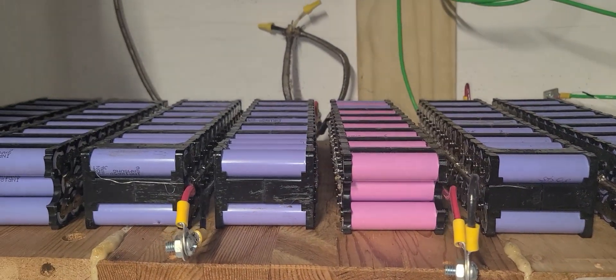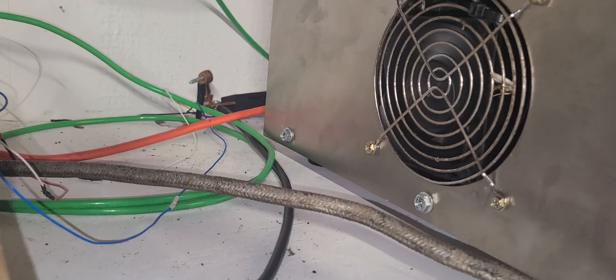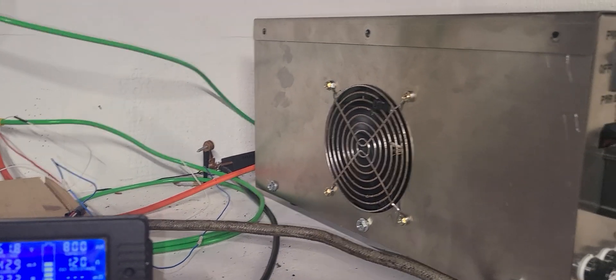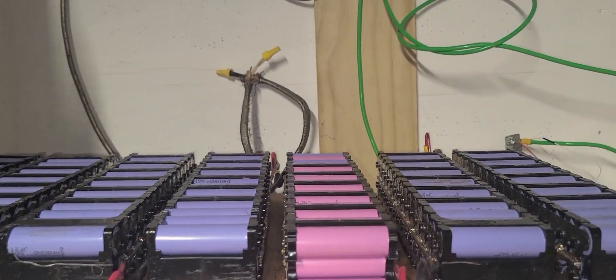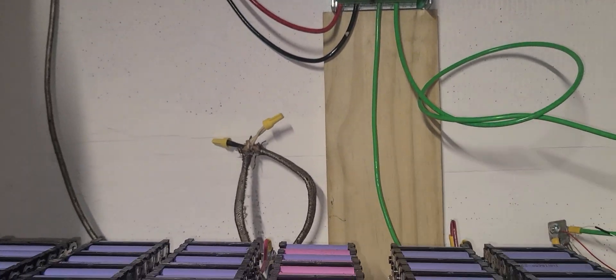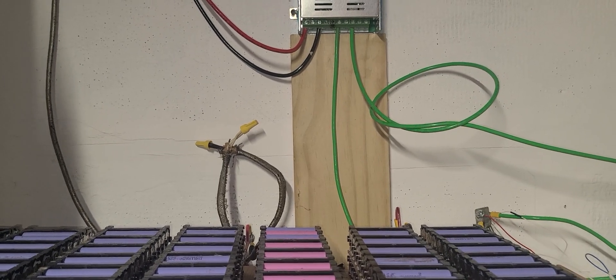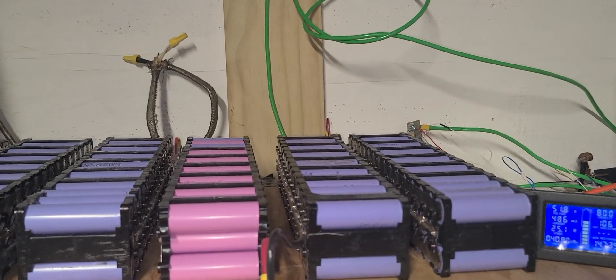Hi guys, welcome to my channel. Never mind the noise, it's the fans and I gotta keep it on. I'm still using MakeSkyBlue and I still have an issue with the voltage — it's not reading accurately. It used to, but for some reason it stopped reading. I don't know why.